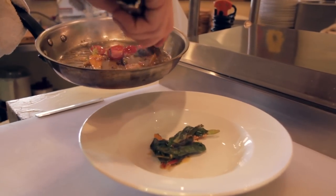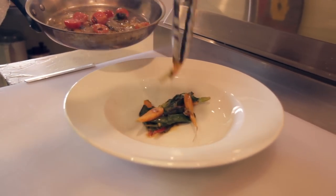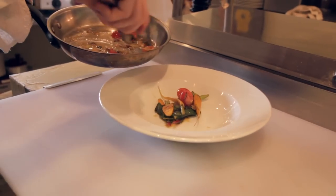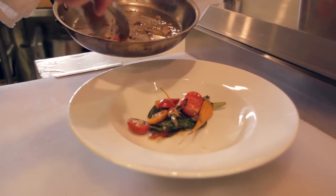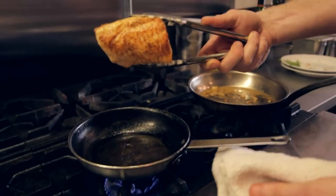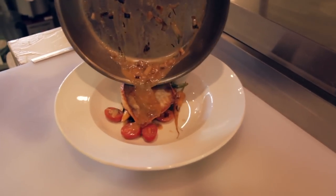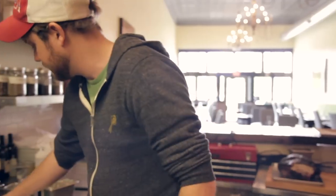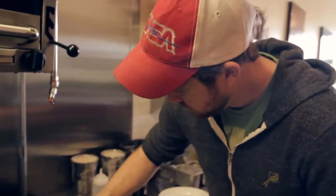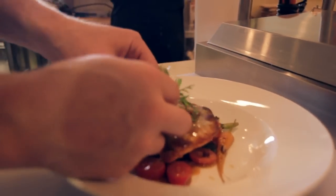I'll show you how to plate it up. Put your greens on the bottom, arrange your carrots, take your tomatoes — stick some under the fish, some right around it. Take your piece of fish, and as you can see it's nice and caramelized. Take the extra sauce and the juice from the pan right on top of the fish. And remember we saved that piece of carrot — just for some glisten. Arrange it beautifully right on your fish.